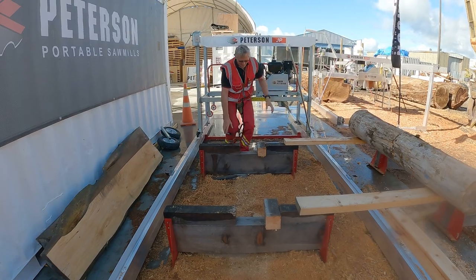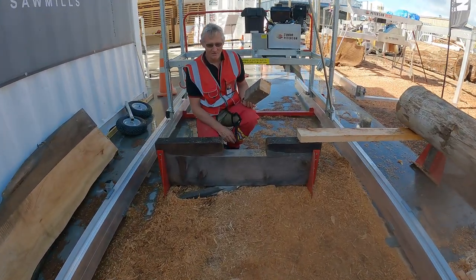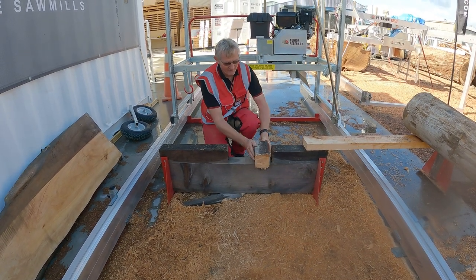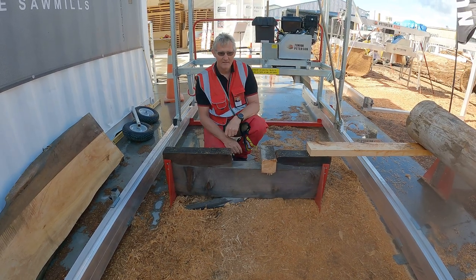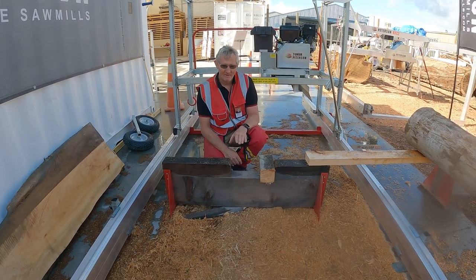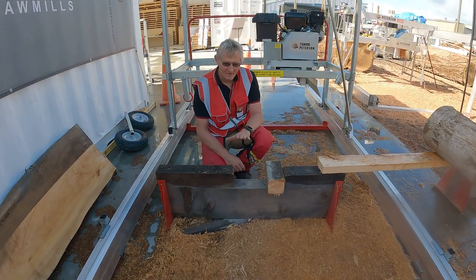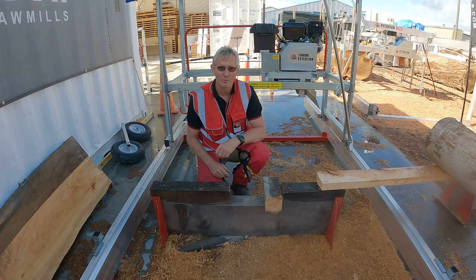The notches I use are usually for larger logs. I'm using a smaller log this time, so all I do is place a block in there which narrows my notch. I can also do that when dealing with tapered logs — obviously not all logs are perfectly parallel. If you want to run with the centre of the log parallel to the track, you just put an extra block in and it lifts the log up automatically for you.